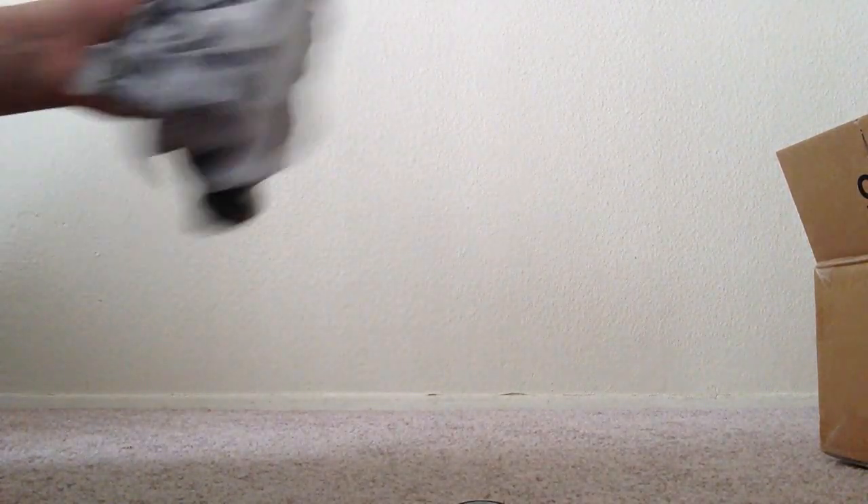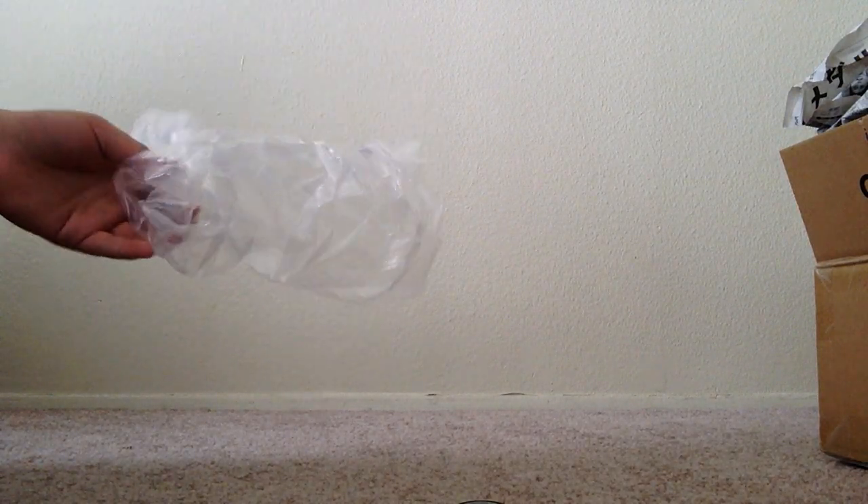This looks really nice. More magazine stuff. And here — oh my god, this thing is way bigger than I thought. Whoa. This is the bag it came in. And here is the figure. Whoa, this guy is really big. In the images it looked way smaller.